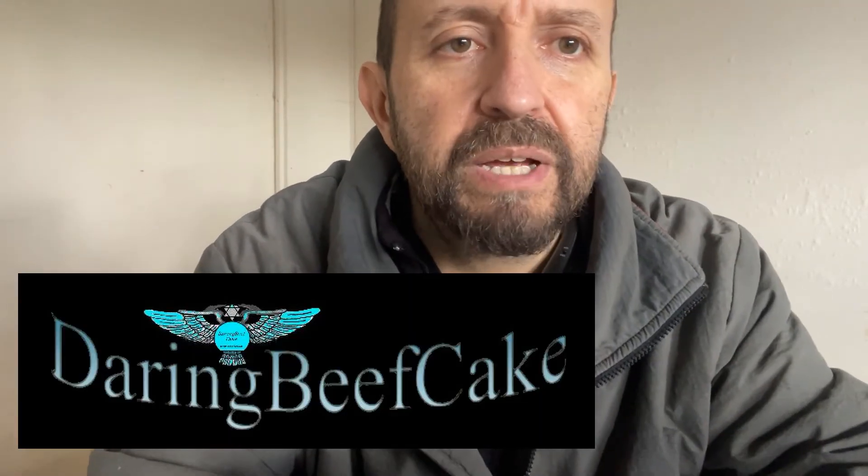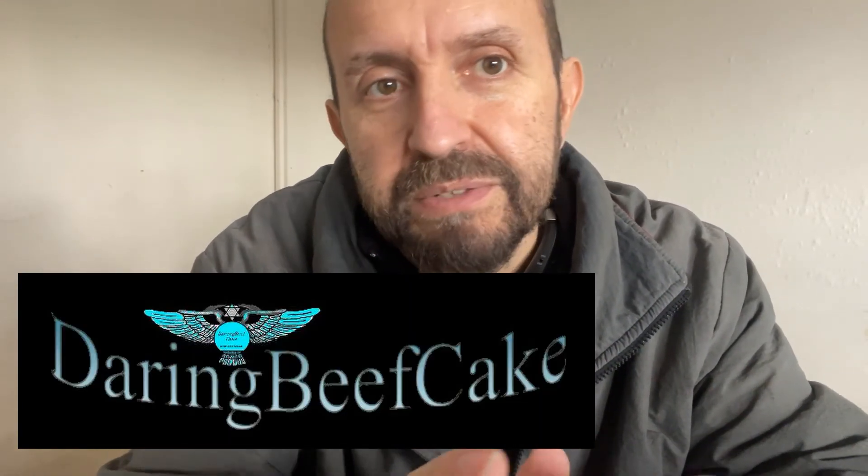So that's pretty much it. Hope this video helps. Don't forget to subscribe and we'll see you on the next video. Bye!